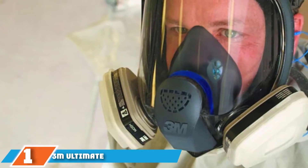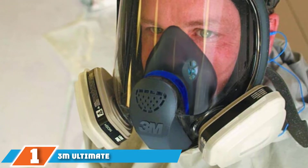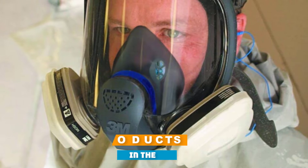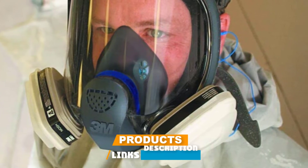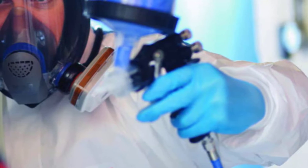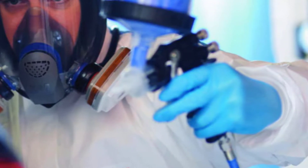At the first position of our list, we have the 3M Ultimate FX Full Facepiece Reusable Respirator. Protect yourself and your employees against the inhalation of particulates like mold, dust, paint, fumes, vapors, and gases with the 3M Ultimate FX Full Facepiece Respirator.